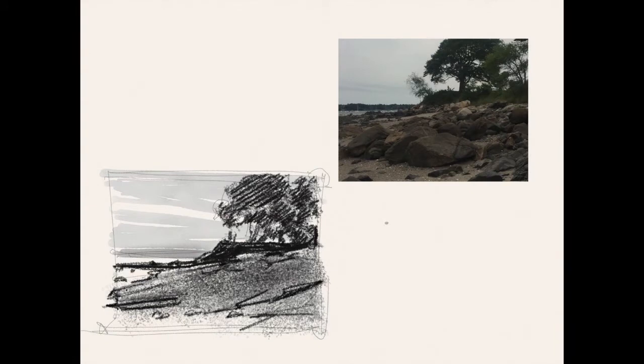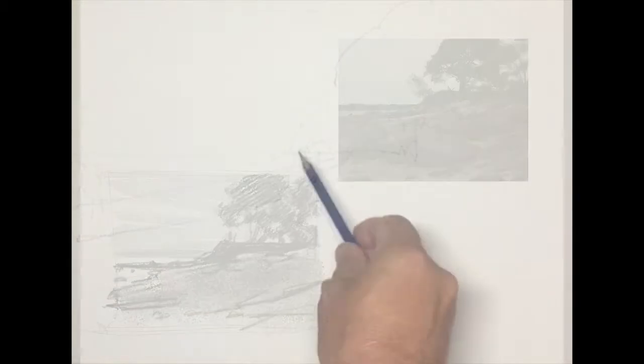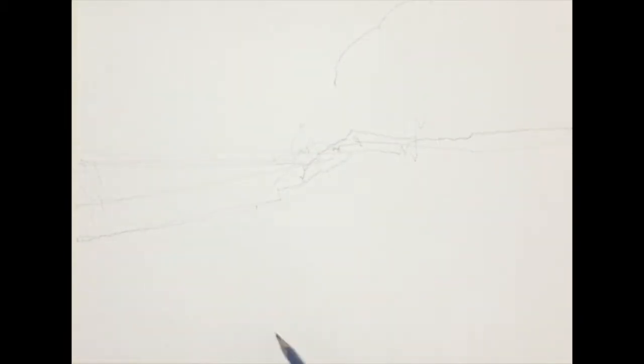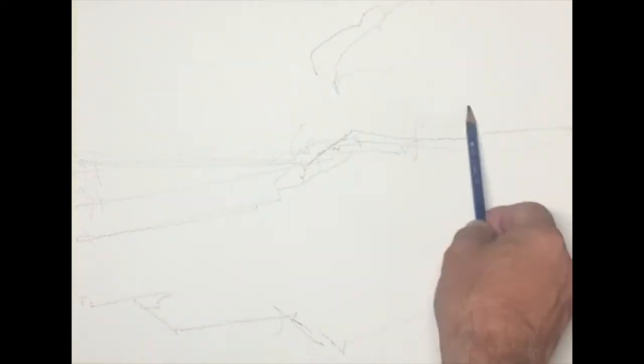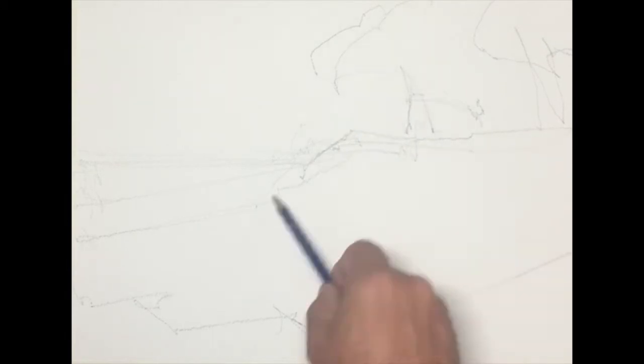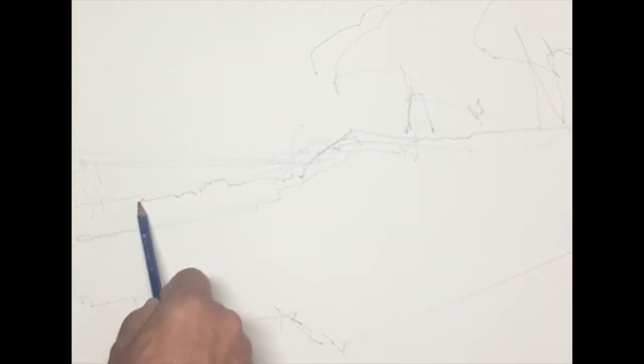Today's painting, we're doing a painting at Dead Horse Beach. I found out the story behind it, but I'll have to share that with you later. We were at Salem Willows and there's a beach there called Dead Horse Beach, and I'm doing the drawing now.